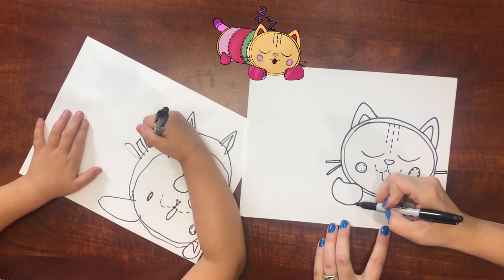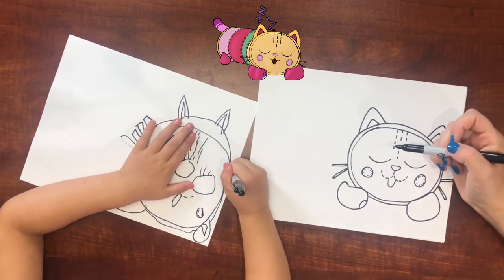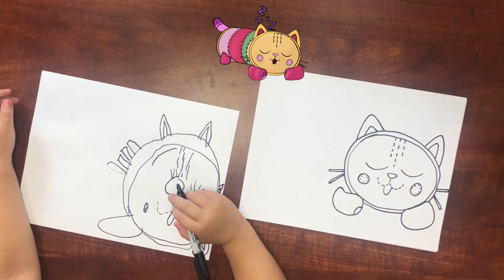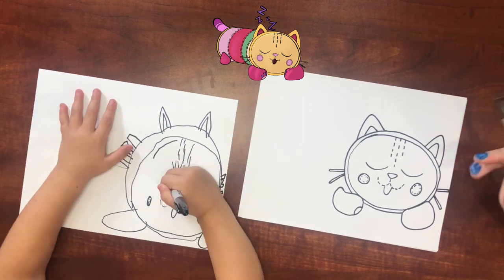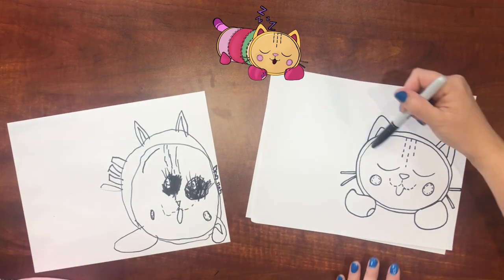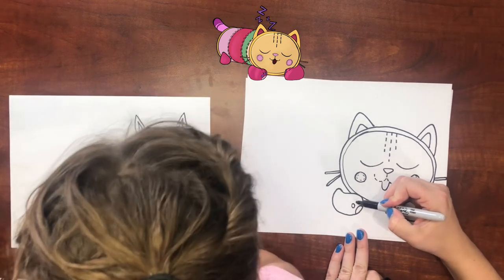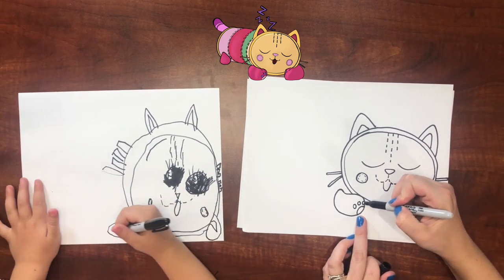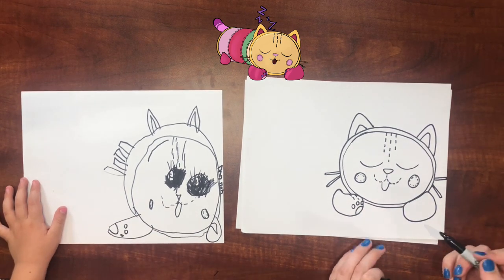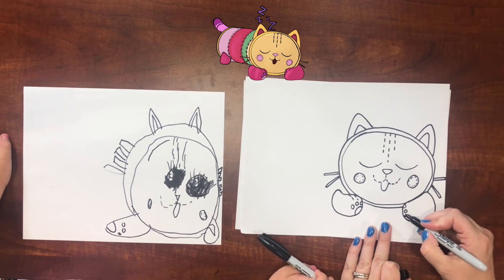And then her paw — we've got a half circle right here. Do you want to draw the inside of her eye or just leave it an open circle? Now we've got to draw her body. She has little paw prints: a half circle and then three circles right there, and that makes her paw. Then we've got these little stitches right there. Her other paw is not showing quite as much, and some stitches again.